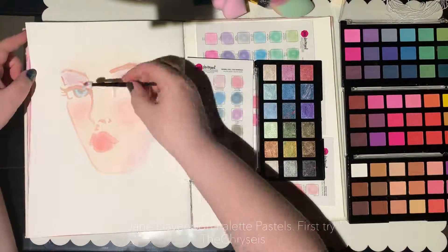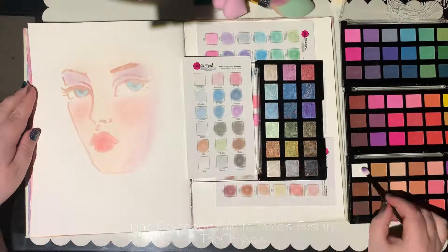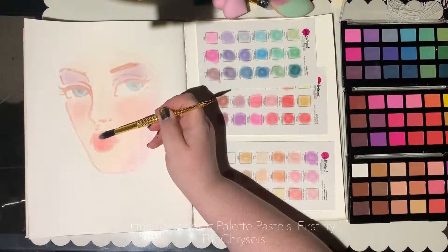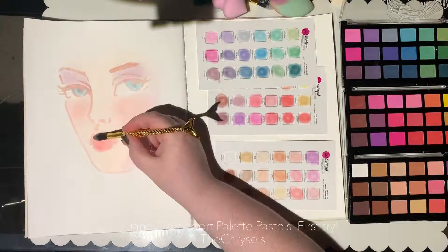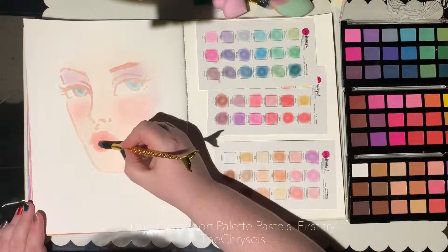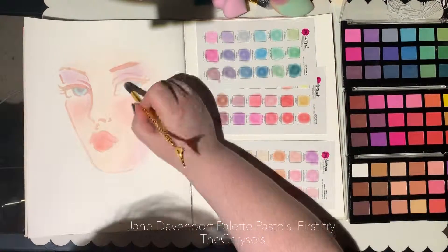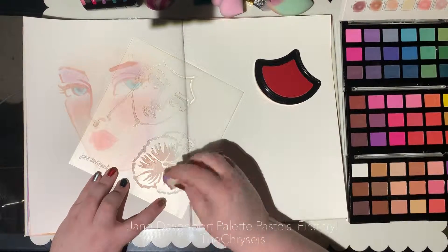I was able to use an eraser and just rub it off if it got somewhere I didn't want it. You can't really see it, but these are the shimmery ones — oh, they are so pretty! The colours are actually lighter on the paper than they look in this video, which is strange to me, because normally it's the other way around. I think it's because I was applying such very thin coats — barely picking up any of the pigment — so it was just so soft and light.